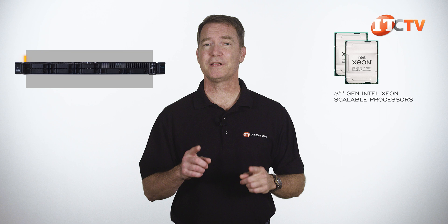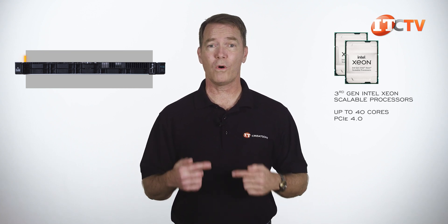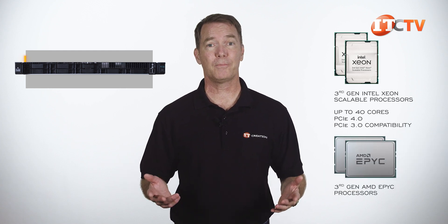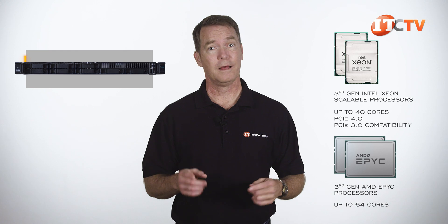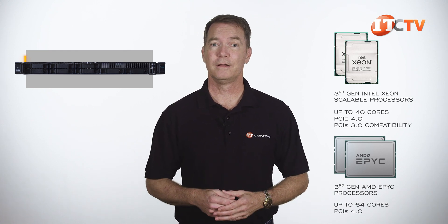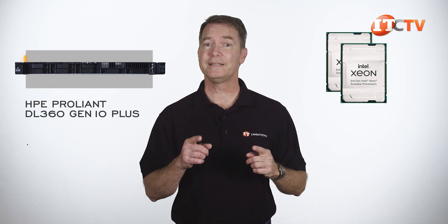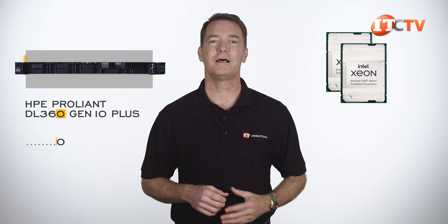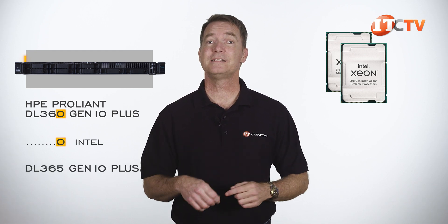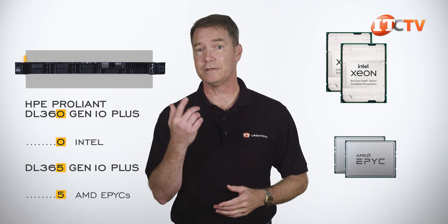Intel's third gen CPUs offer significantly more, with up to 40 cores, PCIe 4.0, support for more and faster memory, plus PCIe 3.0 compatibility. Third generation AMD Epyx processors with up to 64 cores, PCIe 4.0, and other features also have a place in the Plus lineup. But here we're talking Intel — with a zero on the end of the product name, like the HPE ProLiant DL360 Gen10+. You get an Intel CPU-based system with a five on the end, like the DL365 Gen10+, you get AMD Epyx for processing power. Easy, right? Compared to some other company's naming convention.